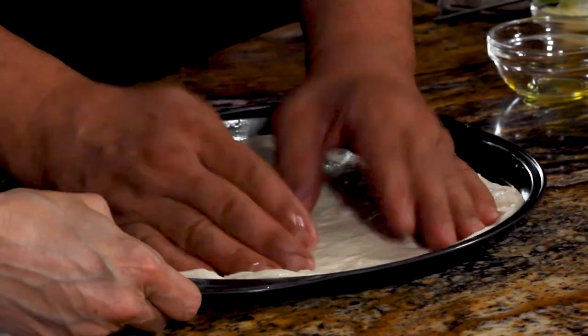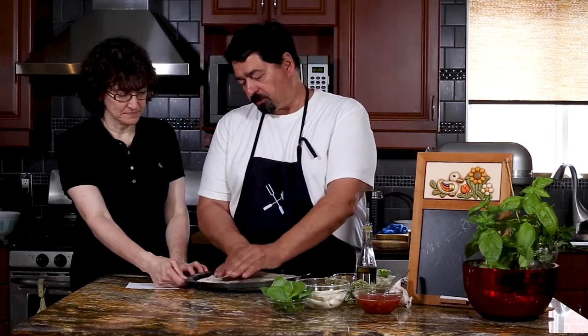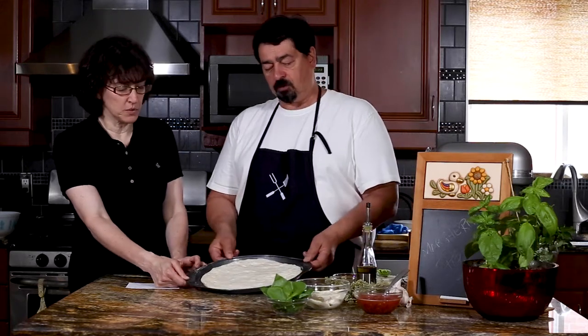With the edges, if you squeeze them too much, you're not going to get that puffy dough. So try to work from the middle and just bring it to the side. We'll let it rest, and we'll come back with the toppings.